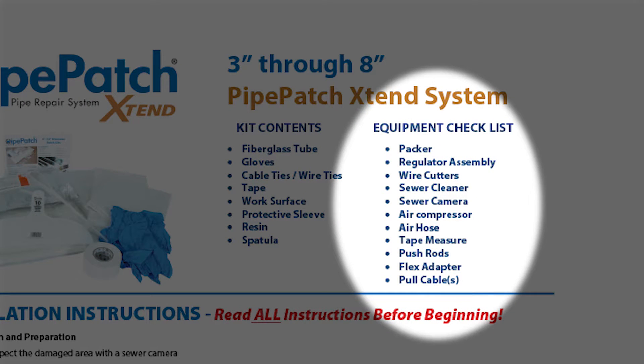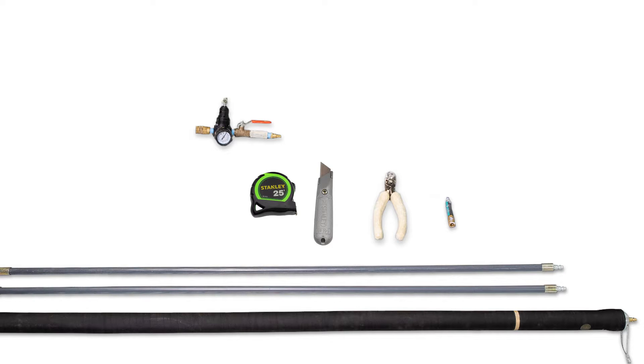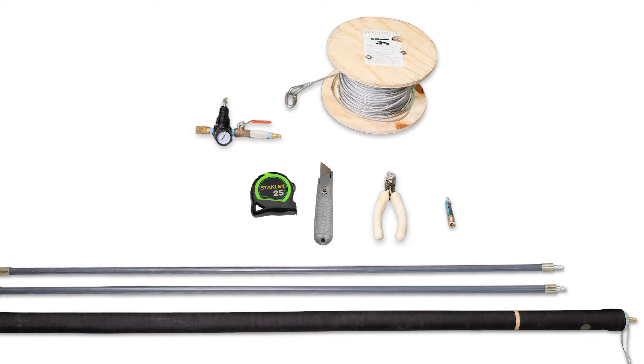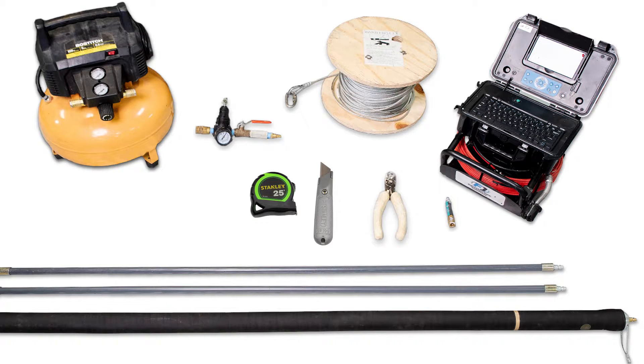Next we're going to go over the equipment checklist. This is everything that's not in your kit that you're going to need to perform the job. So we have our packer, regulator, your flex adapter — this is going to go on the end of the packer — a pair of snips, tape measure, knife, push rods. These are going to be mostly pulled into place but there'll be some situations where you're still able to push these, so have your push rods. You're going to have your pull cable, sewer camera, and then an air compressor and air lines.